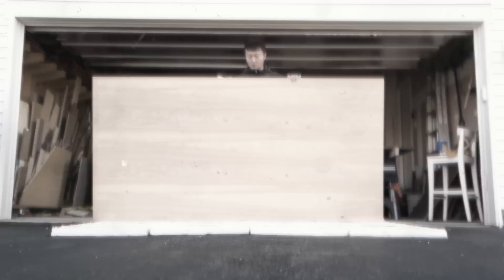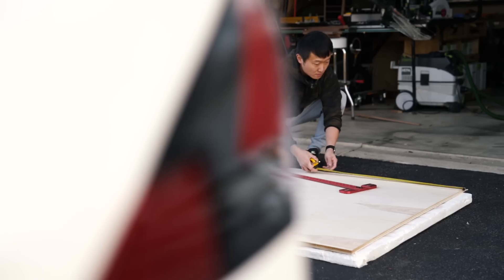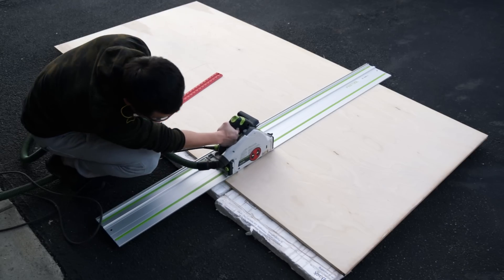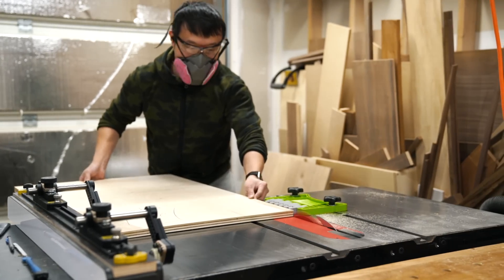Alright, let's get started. I started out by breaking down the large plywood sheets to more manageable sizes in my driveway using my track saw, before taking them inside to my table saw where I cut the main cabinet sides down to size, and I just roughed out the other pieces which will be cut to fit later on.